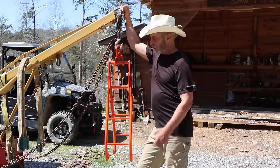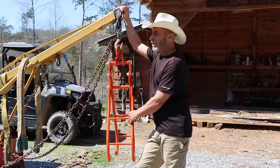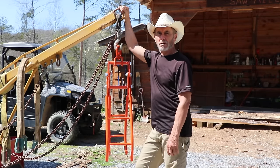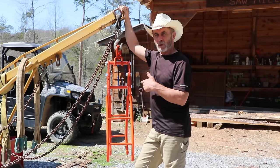Thanks again to Vivor for sponsoring this video and sending us this nice grapple, which will help out a whole lot doing what we need to do up here on the homestead. Now we're going to walk down there and take a look at what we've been doing on the workshop.